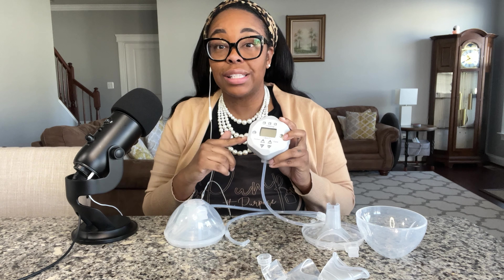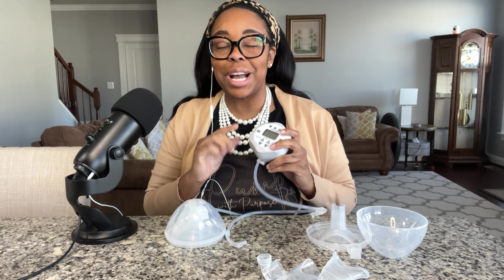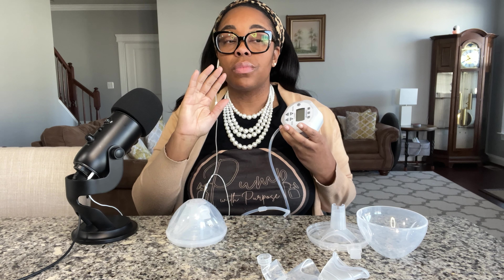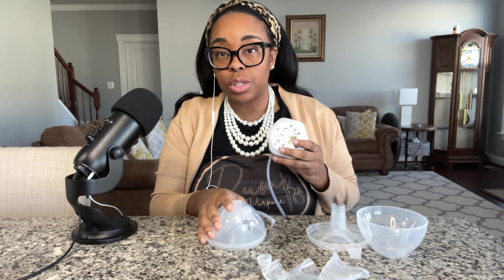I requested the pump because I keep getting a lot of questions about the Free Me pumps and their cups — both the cups and the pump, but definitely a little bit more about the cups than the pump, even though this review is going to be very biased. I'm going to put that out there right now.